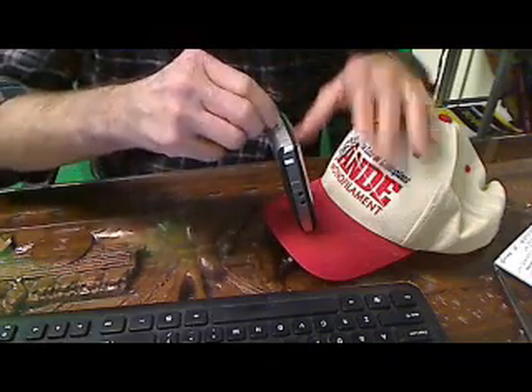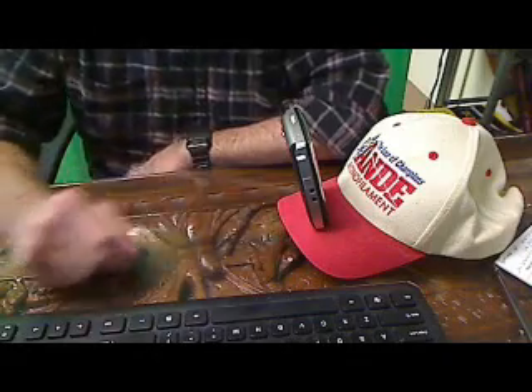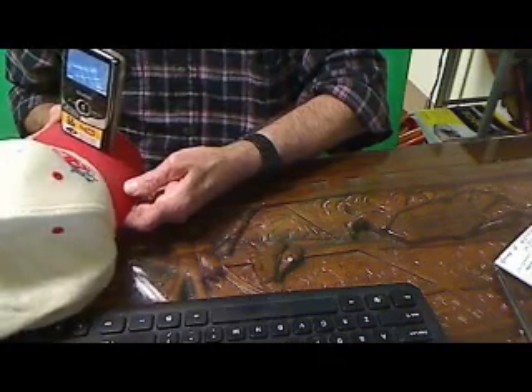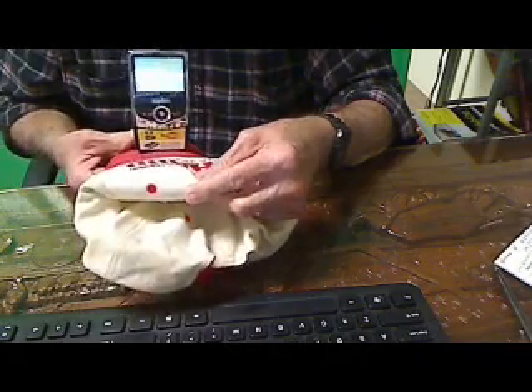Put it on your head after you turn it on — you can hear it just went on — and there's the picture. It doesn't want to show up too well; I'm taking a picture of my shirt.